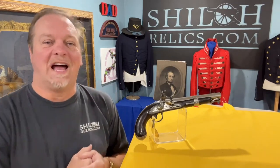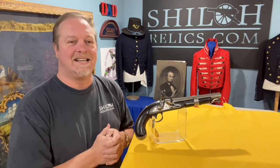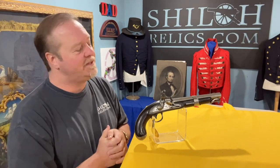Hey you guys, this is Raphael from ShilohRelics.com in Savannah, Tennessee. I hope you are all doing well. Tennessee's doing good this morning. It's a little brisk outside, but what do you expect in February?